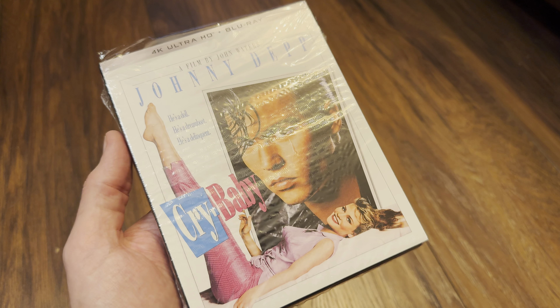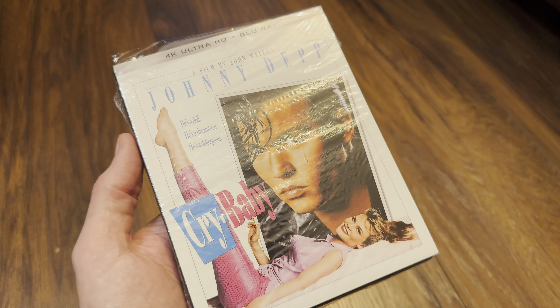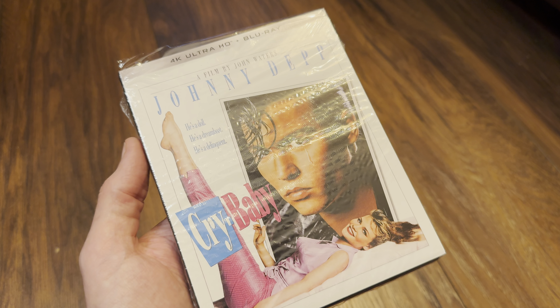Hello again and welcome back to the channel. Richard back again with another unboxing video, and today it's the new 4K Ultra HD Blu-ray release of Johnny Depp in John Waters' Crybaby.